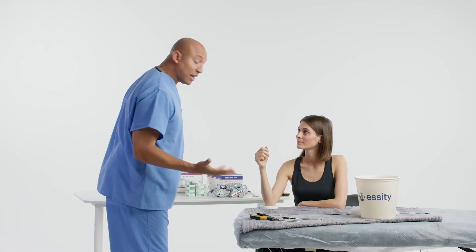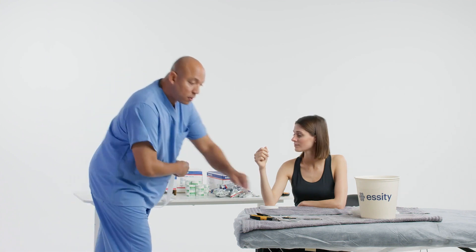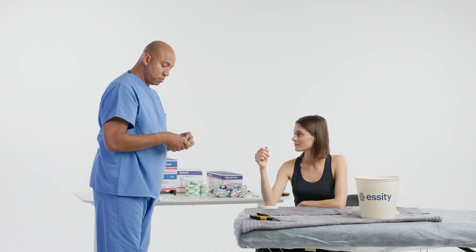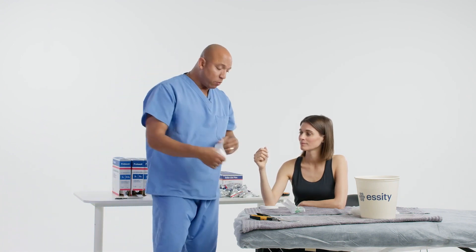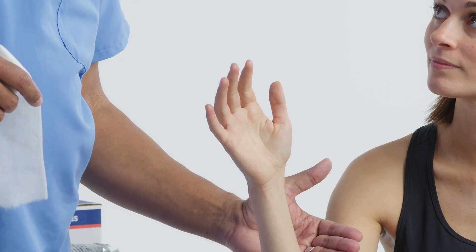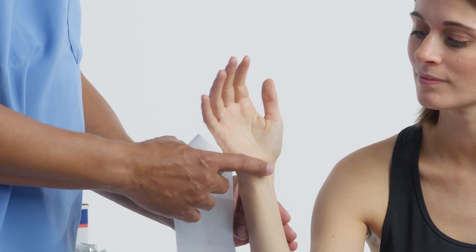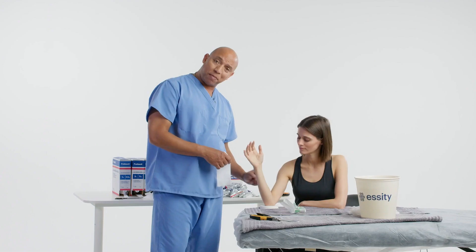Let's go ahead and do our stockinette — we're going to measure for that first. We're going to terminate the cast at the distal palmar crease, and terminate on the proximal aspect maybe one or two inches from the antecubital space, while allowing the patient to bend their arm at least 90 degrees so it doesn't hit the biceps.